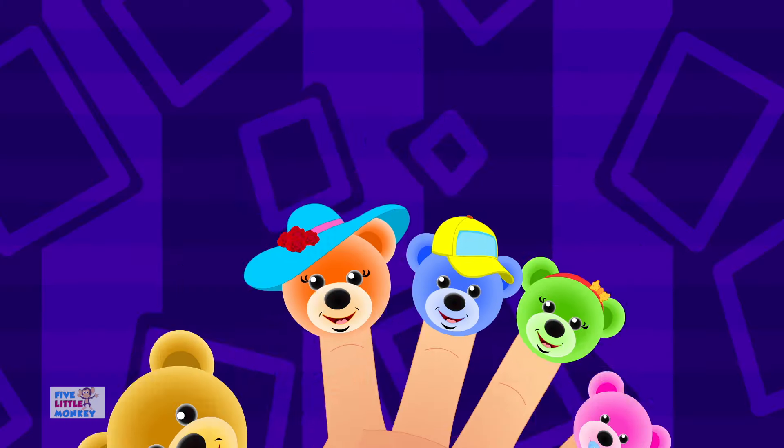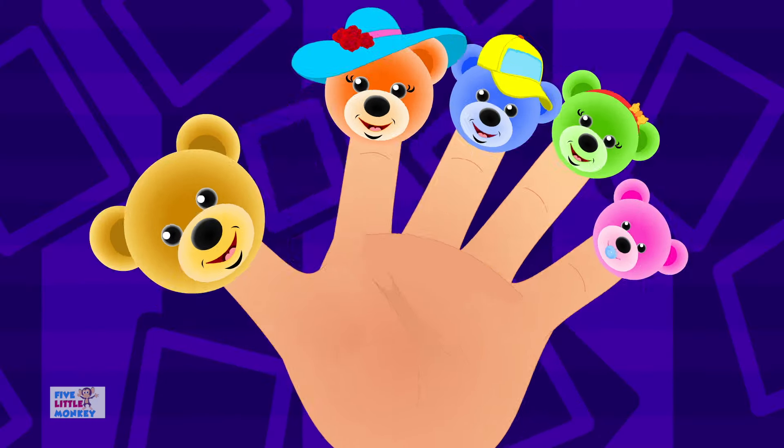Good morning! We are the Morning Finger family.